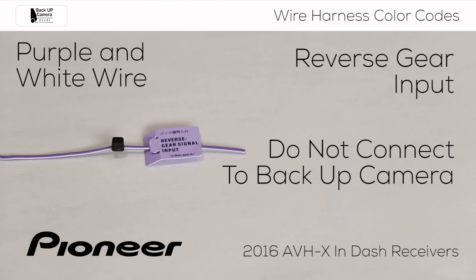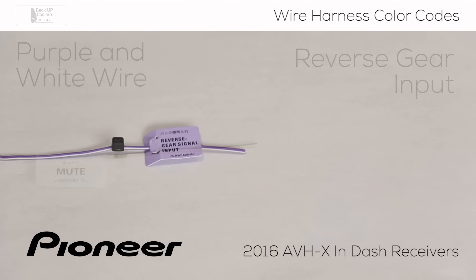For more information about setting up the optional backup camera, be sure to check out the camera settings video in the description below. Not every installation will use this wire. If you don't use this wire, be sure to properly terminate the end of the wire so it won't come in contact with other wires or metal in the vehicle.